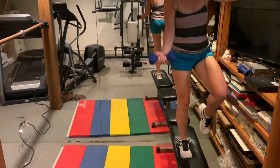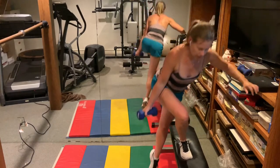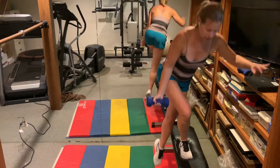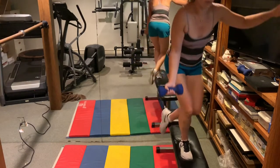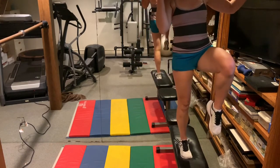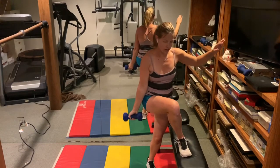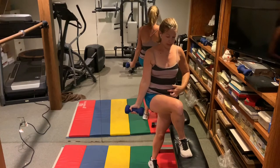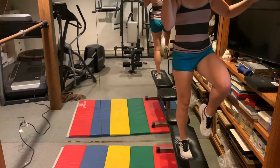This is kind of a high step, even for me. Belly button is pulled in, engaging the abs.